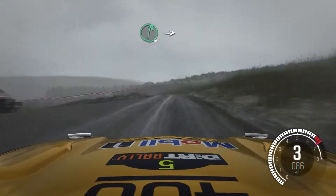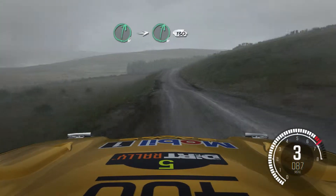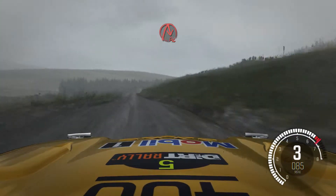Into right 6, stay mid over crest. Into right 6, 130. Push from crest into acute right.